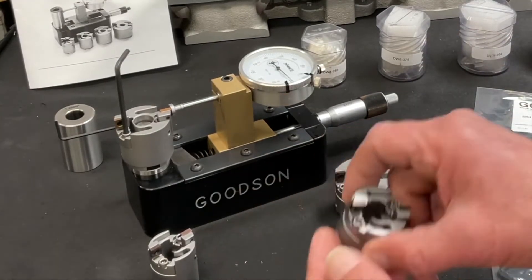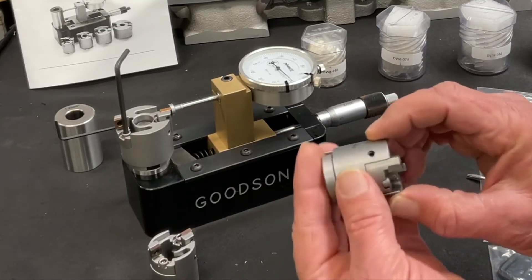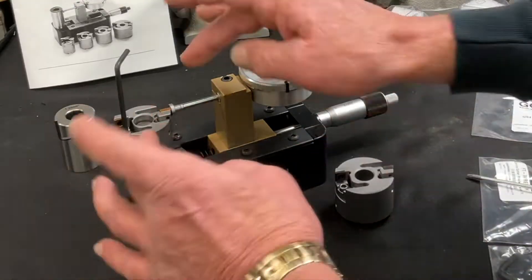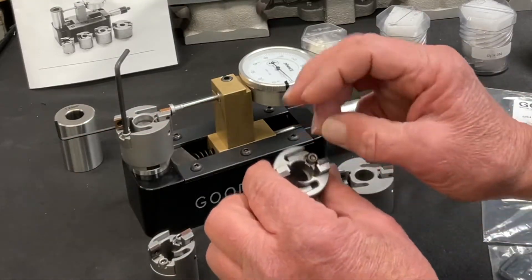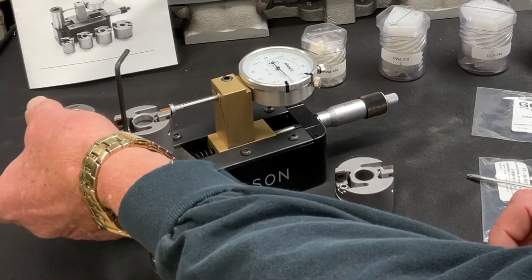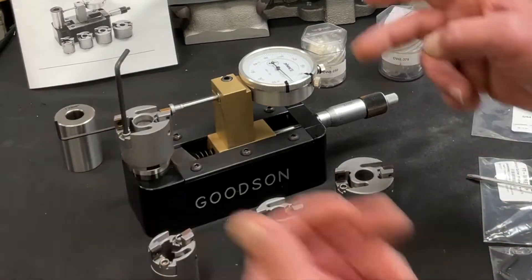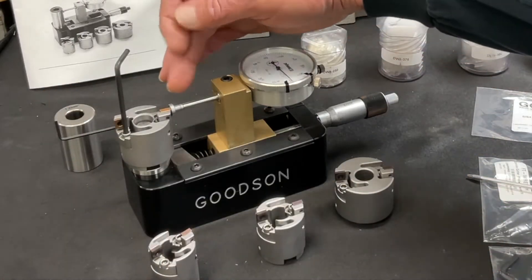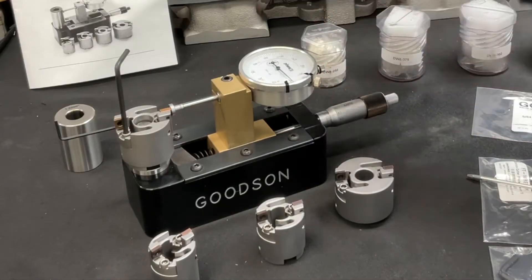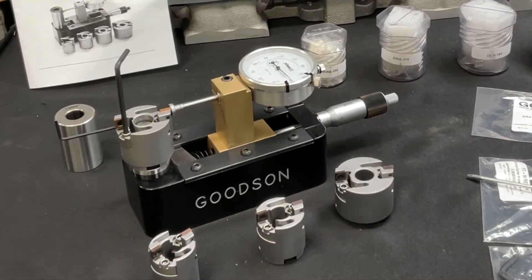The beauty of this counterbore cutter: we've got vertical hold-down screws here, and then we have a horizontal set screw here. What I like to do is loosen this one and this one slightly, put a little bit of tension on there. Then I'll use this Allen wrench here to move that one set screw to bring the cutter to make contact with this indicator base.